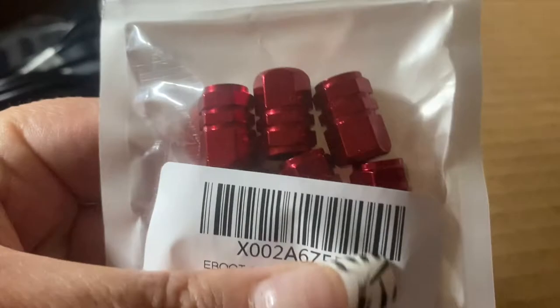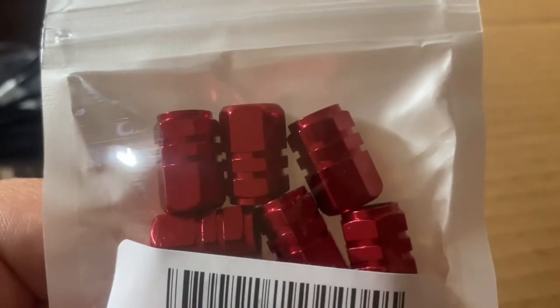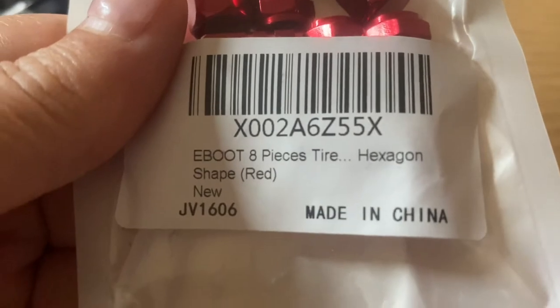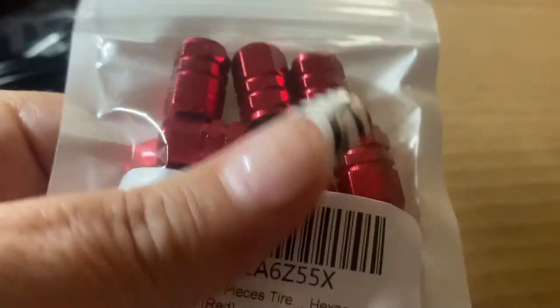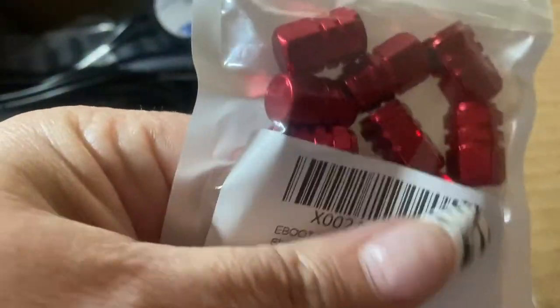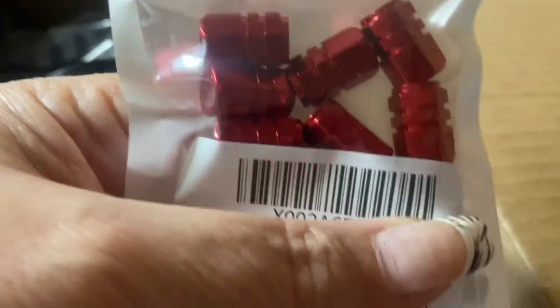Here you are going to find these are the tire stem valve covers. There are actually 8 of those that come in here — it says 8 pieces. They are red because of the colors I am doing my mods in. I did get 8 so if one of the guys forgets to put it back on, I have a backup. They were relatively inexpensive, so nothing I would fret over.